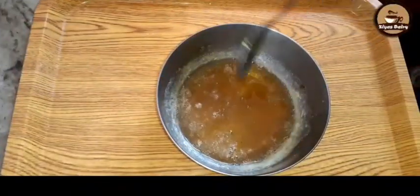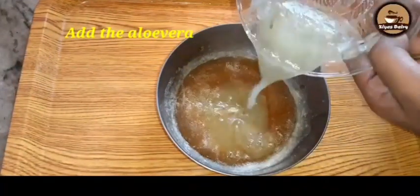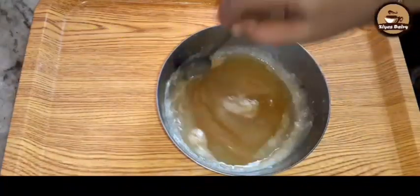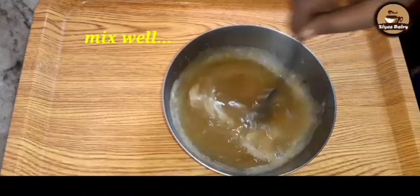Now I will mix the soap. Video is an excellent thing. I will mix it on the flour.